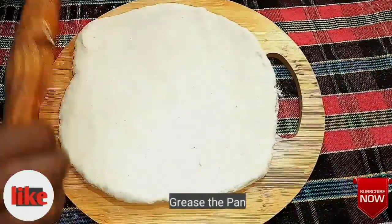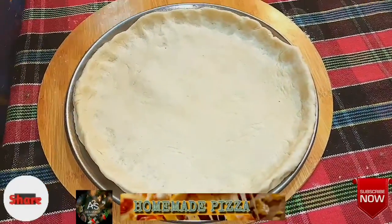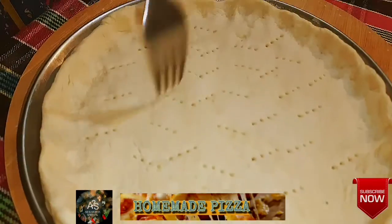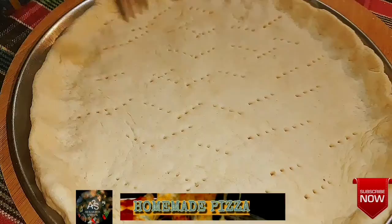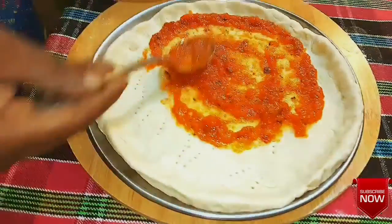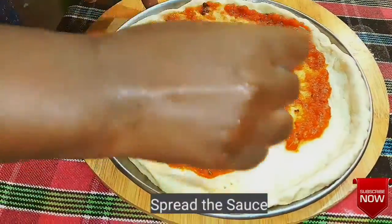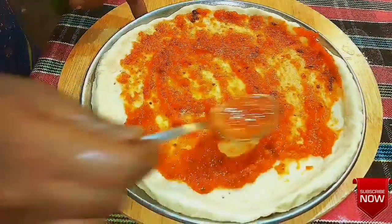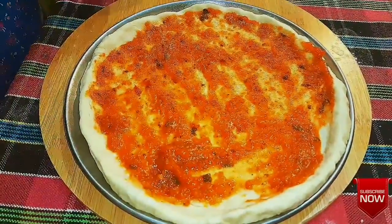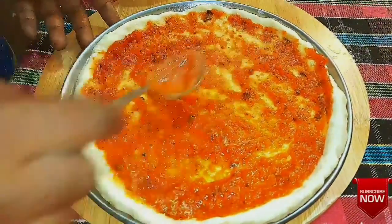We will make a thick pizza base and prick it with a fork. This is homemade pizza sauce — I will upload the recipe. We will spread 2–3 spoons of the sauce on the base.